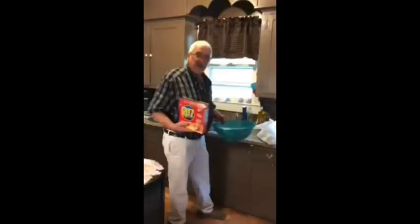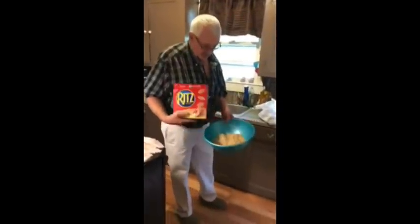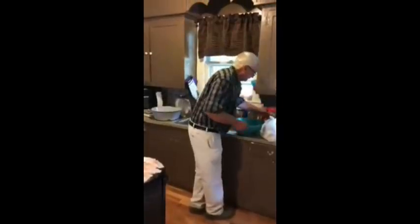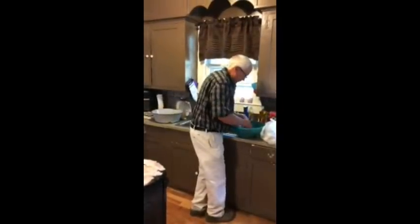For the dressing I usually use Ritz crackers. I take three sleeves of Ritz crackers, put them in a bowl, and just crush them up real fine.